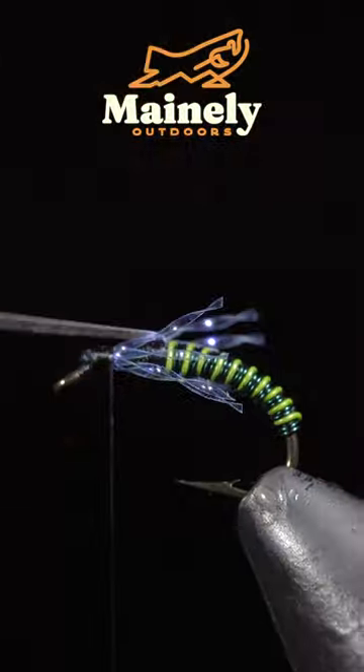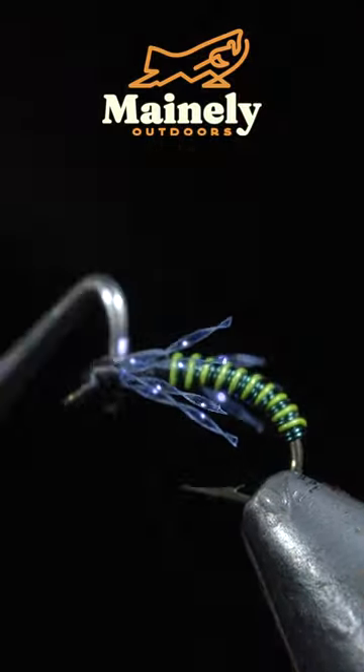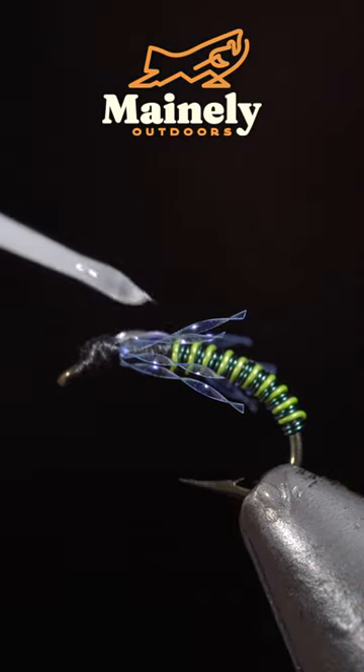Next, we'll fold our mylar over, secure it to the head of the fly, and snip the excess free. Whip finish and paint over the back with some UV resin.